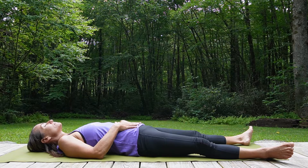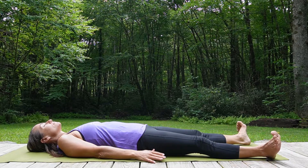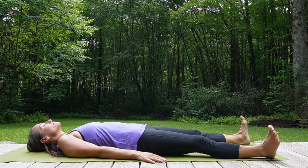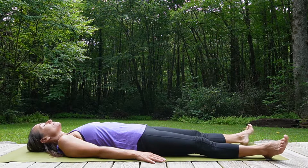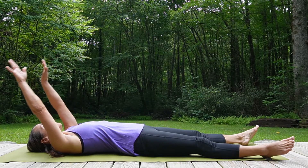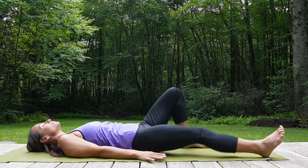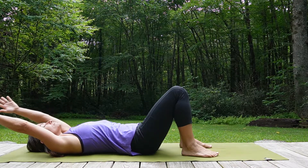Feel the belly start to descend as you breathe out through your mouth. Start to elongate your exhalations. Feel your eyes beginning to relax and settle. Now, feel your inhalations through your nose and begin to connect movement to the breath, bringing the arms up towards the ceiling and back towards the wall behind you — inhaling up and back, exhaling up and back down by the sides.